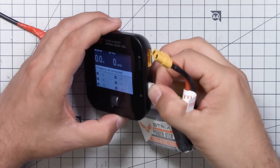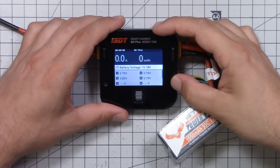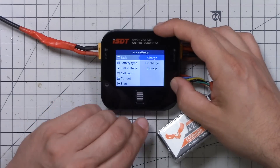So we'll plug the battery in like so, and you can see immediately that it shows the cell voltage - you could use it as a battery checker in a pinch. If I press the jog dial I can then go up and pick the task. The task can either be charge, discharge, or storage. The fast charge program is not missing - it's just part of the charge program. ISDT says when you charge, first I'm going to fast charge, then give you an alarm, and if you don't take the battery off I'll finish the cycle with the balance program.